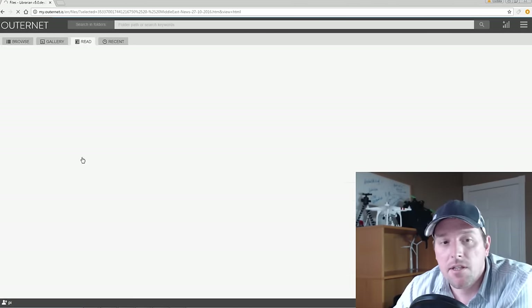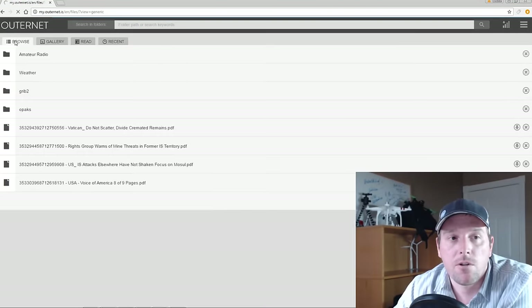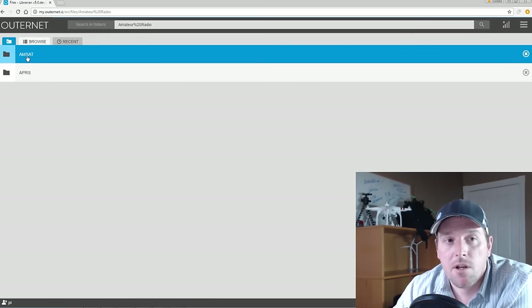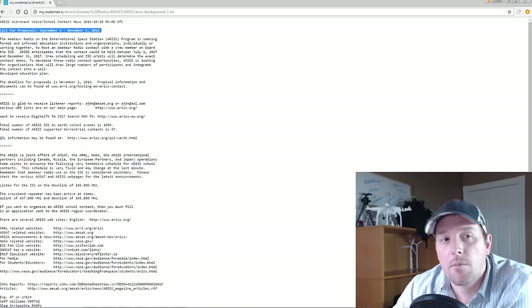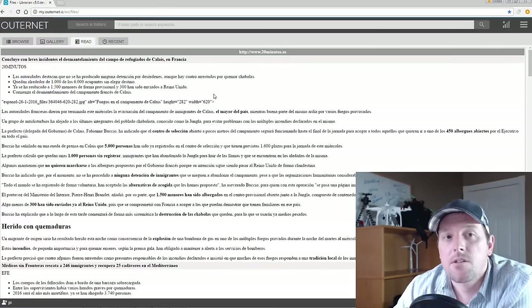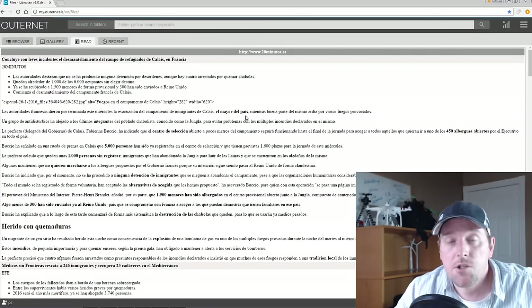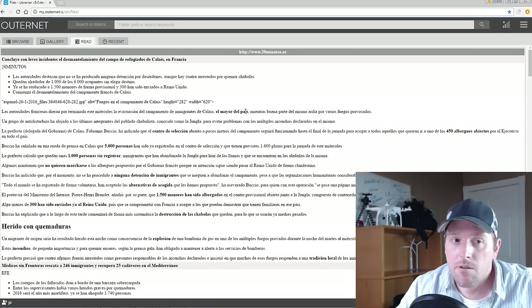If you wanted to look at Middle East news, good news and information is available wherever you are in the world. And if you're into amateur radio, there's AMSAT content as well as ARISS — the Amateur Radio on the International Space Station. Here's all the information: calls for proposals, what they've got going on, their websites — really cool stuff. I'm pretty impressed. That in a nutshell is our L-band Outernet receiver with a Raspberry Pi 3 working.